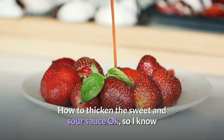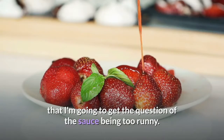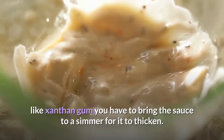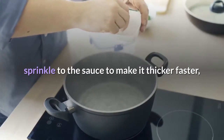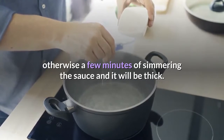How to thicken the sweet and sour sauce: I know I'm going to get the question about the sauce being too runny. Here's the thing — with no thickeners like xanthan gum, you have to bring the sauce to a simmer for it to thicken. Be patient. If you have xanthan gum on hand, you can add a little sprinkle to the sauce to make it thicker faster; otherwise a few minutes of simmering and it will be thick.